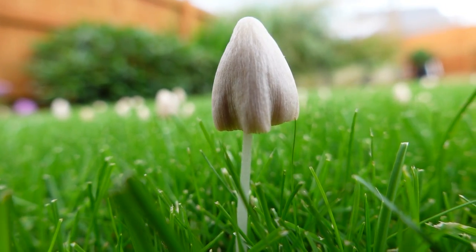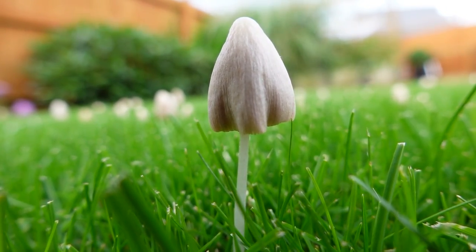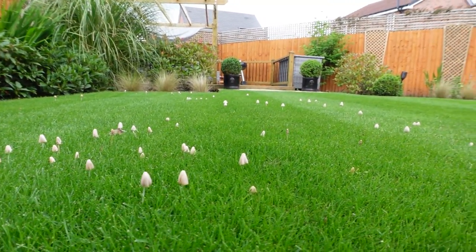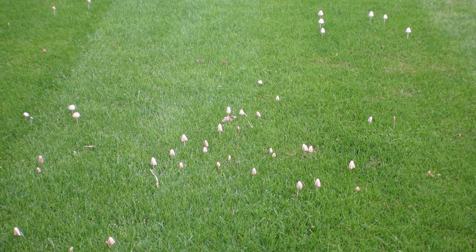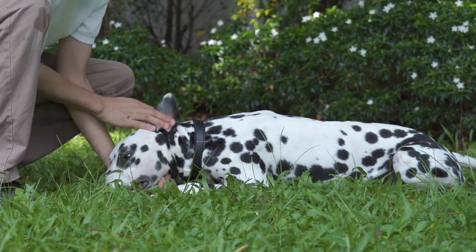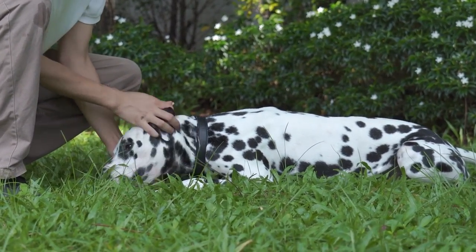Just as you thought you were getting somewhere with your lawn care journey, bam — overnight loads of mushrooms started appearing in your lawn. Some people might view this as a good sign of nature, whereas others it might drive them crazy. For all that effort you've put in to make a green and beautiful lawn, mushrooms can really spoil the visual appearance and maybe even cause some concerns for people with kids and dogs. In this video I'm going to teach you everything you need to know about mushrooms and what you can do next.